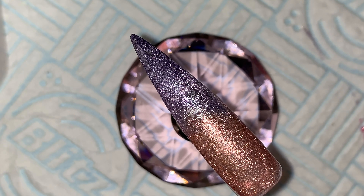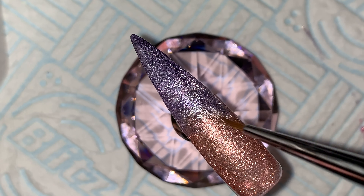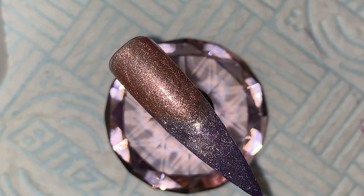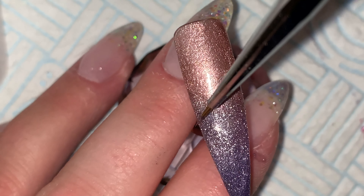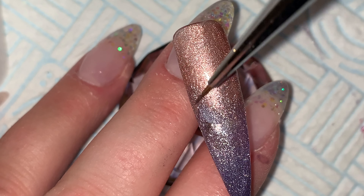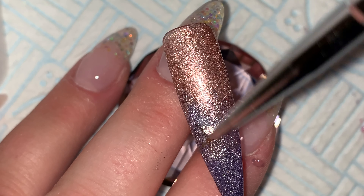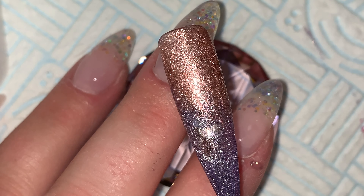When I'm happy I'll cure it, and when it comes out of the light I'll top coat it with the Gel Perfection Diamond Gloss tack-free top coat. It's amazing — I haven't found a top coat that beats it and I've tried, believe me. It's the one. If you don't have any, go and get some, trust me.